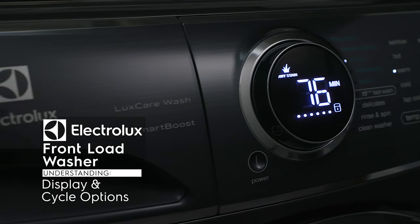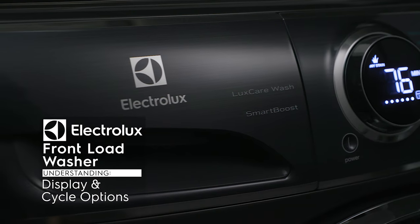Using your Electrolux front load washer is easy, but here are some steps to help you get started.